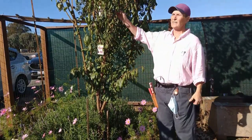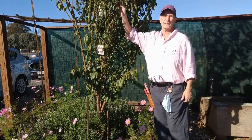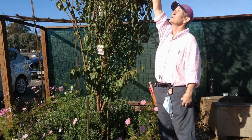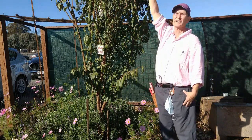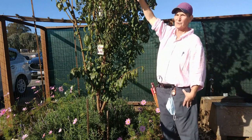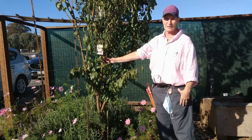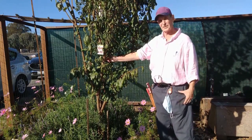Summer pruning is to control the size, and this tree has gotten too tall. If there's fruit up there you can't reach it — you'd need a ladder — so we're going to bring it down. We're going to do a little bit of structural pruning, which you normally do in winter, but we're going to go ahead and do that now.